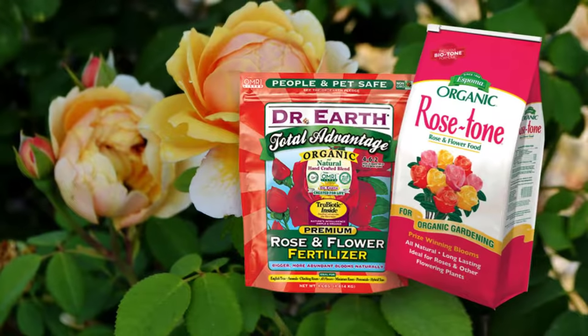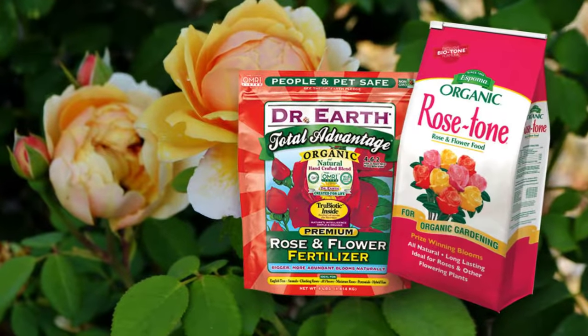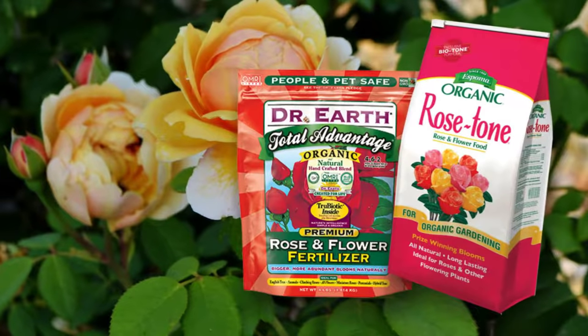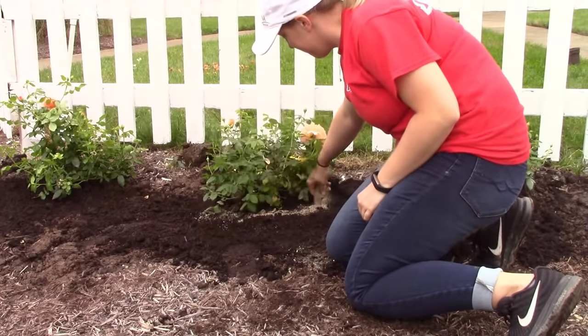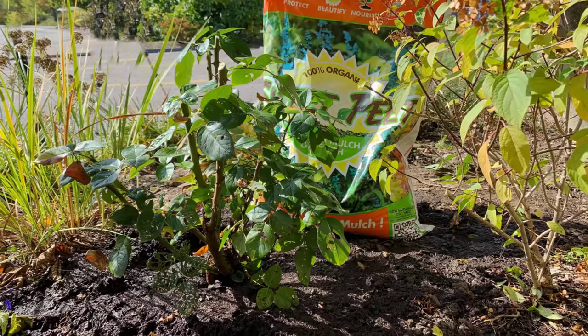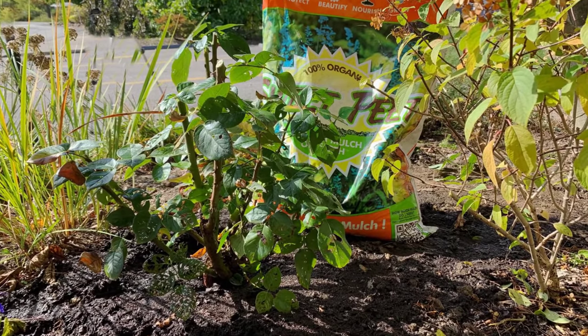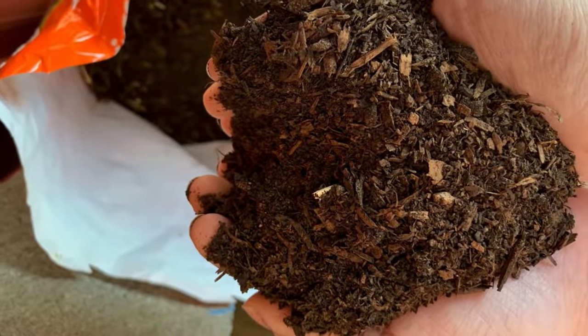Organic fertilizers such as Dr. Earth's Rose and Flower or Espoma's Rose Tone will be beneficial if applied just as the plant begins to grow in the spring — approximately April 1st — and again around July 1st. These fertilizers should be worked into the soil around the drip line of the plant.